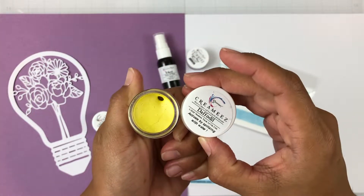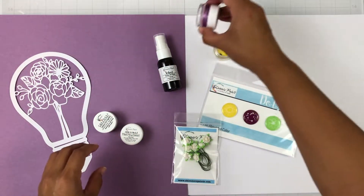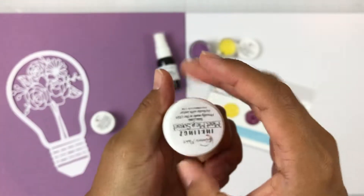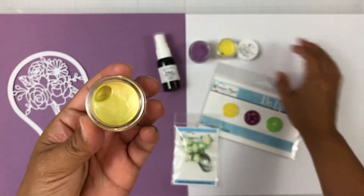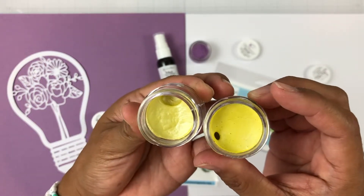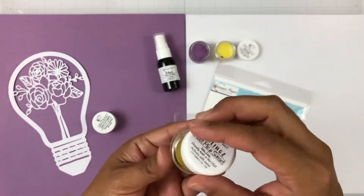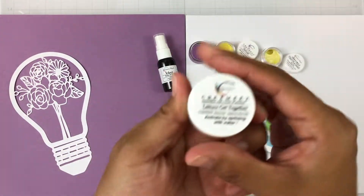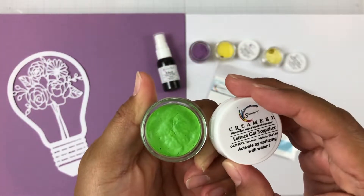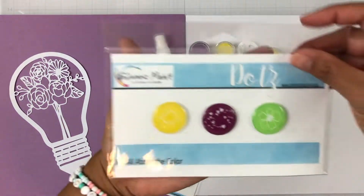We also get a Creamies in Daffodil. Creamies are another paint pot, but you do need to add water to get it activated, and it does have a satiny finish. This is Inklings Meet Me at Sunset, a gorgeous yellow. Inklings are similar to shimmers, however they don't have liquid — you just need to add water to activate and it's super shimmery. We also get another Creamies called Lettuce Get Together, a very vibrant green, perfect to document spring and summer.